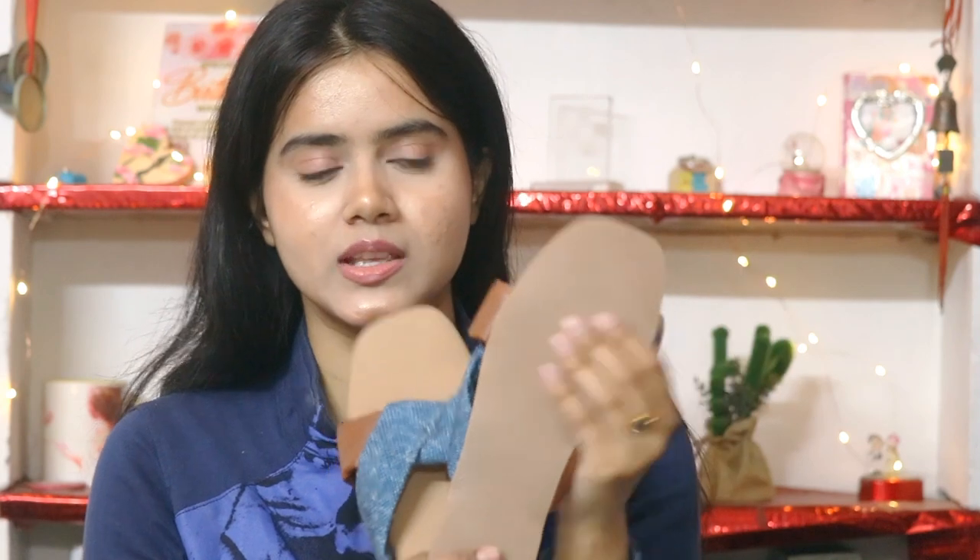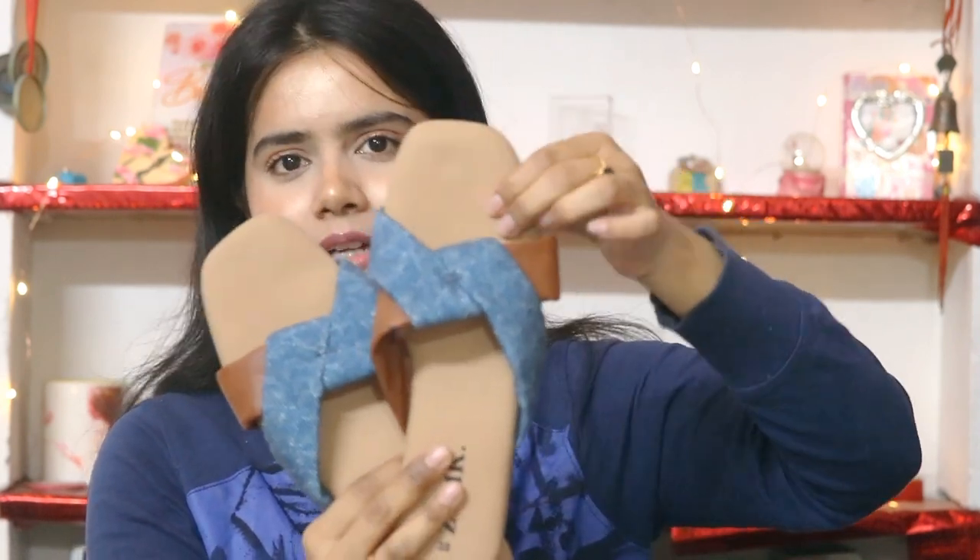I have seen many flats and personally used ones which slip a lot, but this has a non-slippery grip, so you are totally safe to use this. The quality is very good and the cushioning provided is also very good.